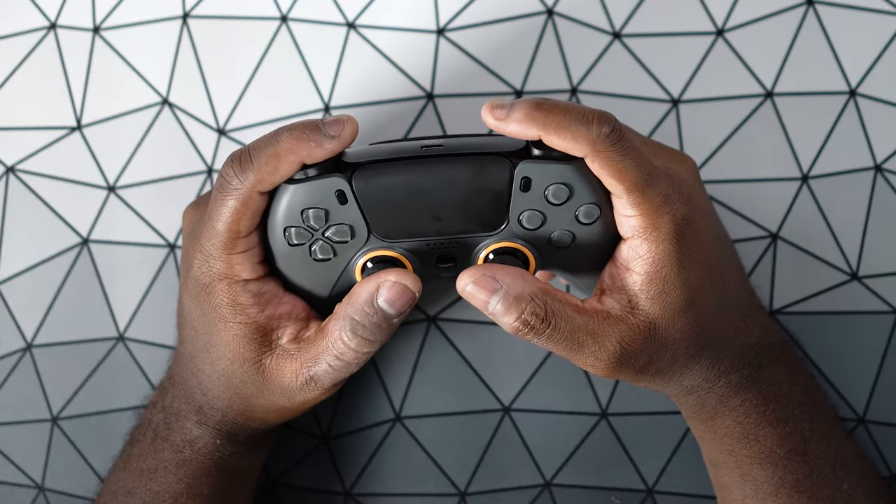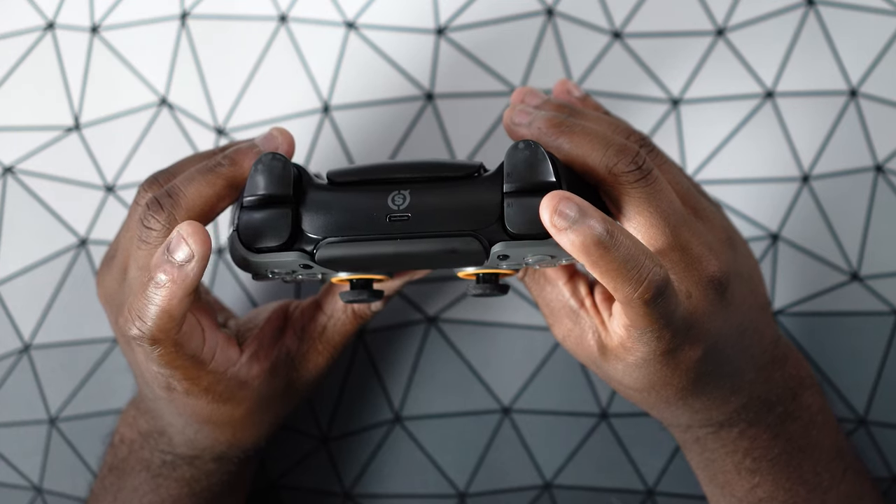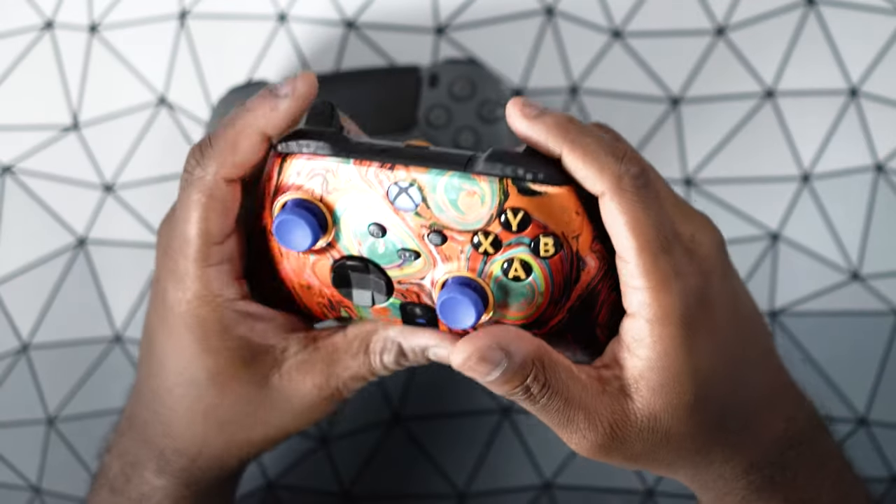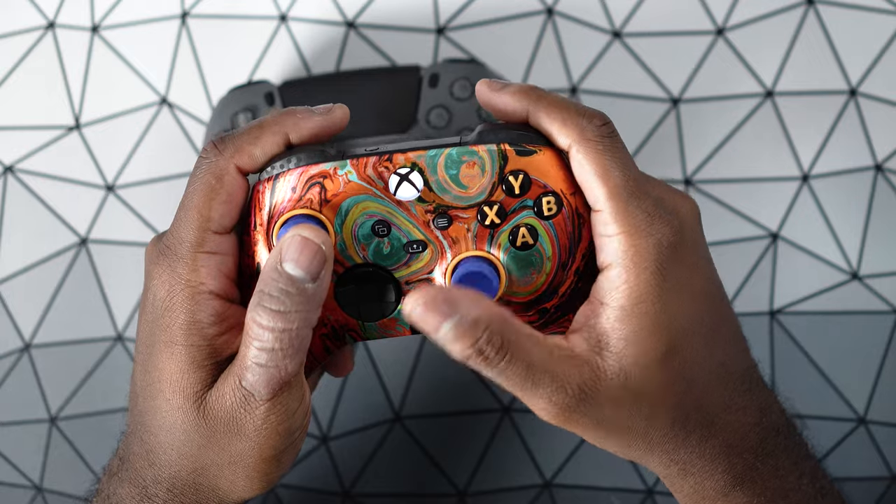I wish Scuf Gaming would figure out a way to get this same type of system from the Instinct onto the Reflex. If that was the case, I would prefer this controller over the Xbox controller because it's just a really nice controller. I feel like I can easily use the bumpers or the triggers interchangeably for FPS games, whereas on the Xbox you're kind of forced to just use the triggers based on the way the controller is shaped. In all honesty, the Xbox One-based controller is not as comfortable as an Xbox 360 controller because it's a little more angular. The PlayStation 5 controller feels a lot closer to that Xbox 360 controller — not one-to-one, but a lot closer.